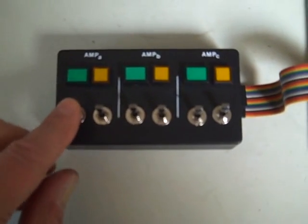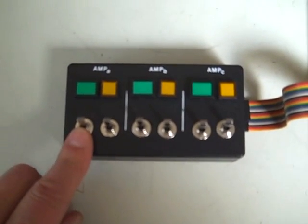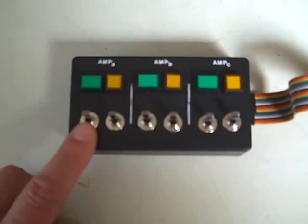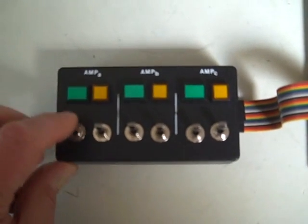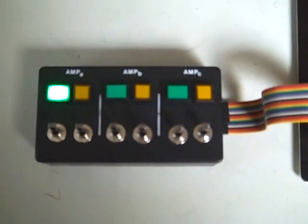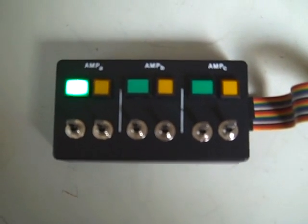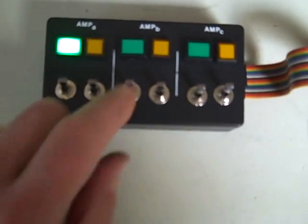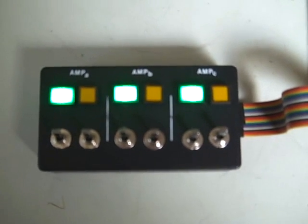Now I'm going to turn the bottom switch. These are momentary action switches, so they're only actuated while they're held down — they're single-pull, single-throw momentary push button switches. They act as toggle switches in this case, so I can turn the AC power on or off. These switches are debounced so that you can't get any chatter or unexpected behavior when you toggle them. There's a debounce circuit built into the breadboard, so I can turn on the AC power to all three amplifiers in any combination.